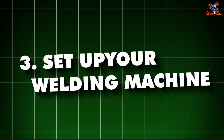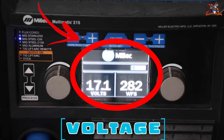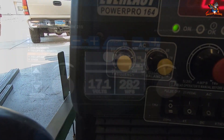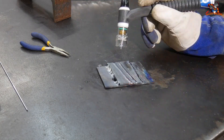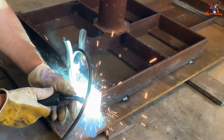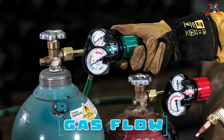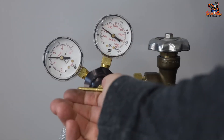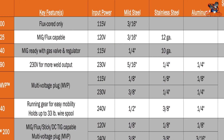3. Set up your welding machine. Your welding machine has several settings you need to adjust. Voltage controls how much heat is used — higher voltage means more heat. Wire feed speed controls how fast the wire comes out of the machine — faster speeds for thicker metals and slower speeds for thinner metals. Gas flow: make sure the gas is flowing at the right rate to protect the weld from the air. Look at the machine's guide for the correct settings based on the type and thickness of your metal.